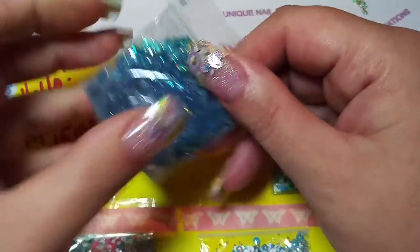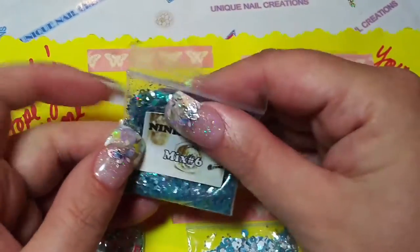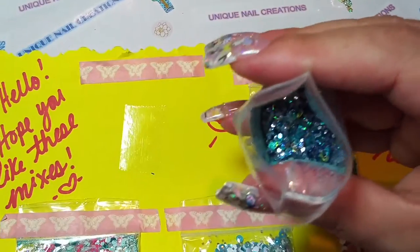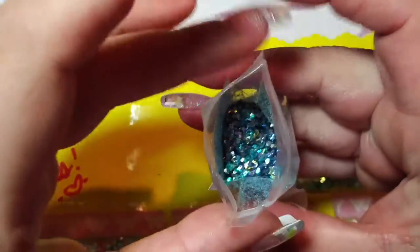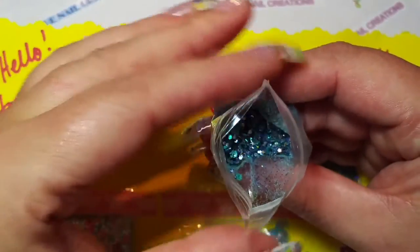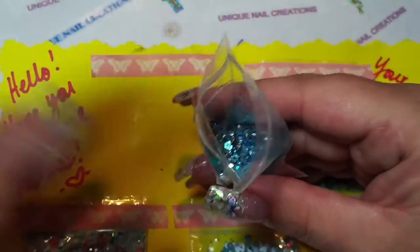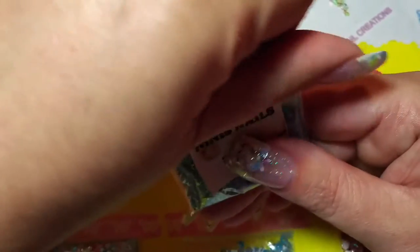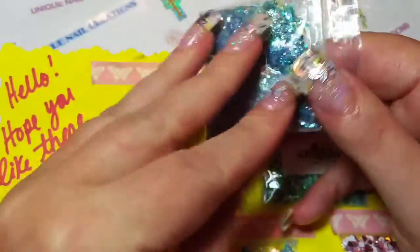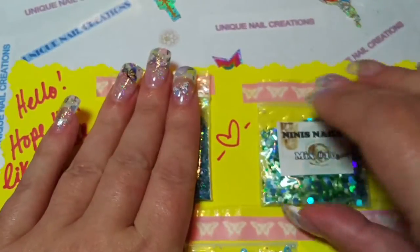She didn't name them, she just said mix. This one's mix number six. Let's take a peek and see how my camera does. This one's a beautiful blue, and there's some gold and teal in there — really, really pretty. That mix is gorgeous, Nini. Love it, love it!